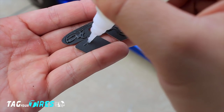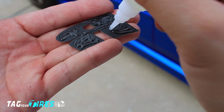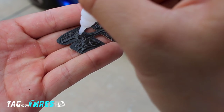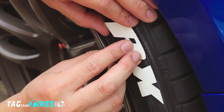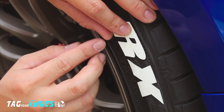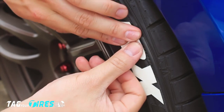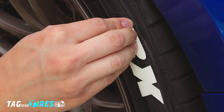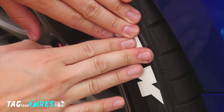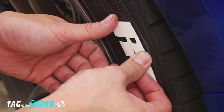But not to worry — if that does happen, it can be cleaned up at the end of installation. Also, one bottle of glue can install up to four kits, that's almost 70 letters. You'll see how I'm lining up the R and the X with the outer line of the tire — I use this as my reference point so my letters are evenly spaced and straight. Once the letter is in place, apply pressure all over the letter. If you notice your edges coming up, just apply more pressure in those corners.